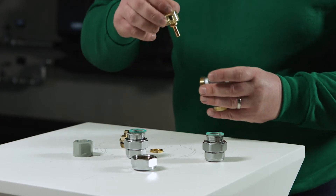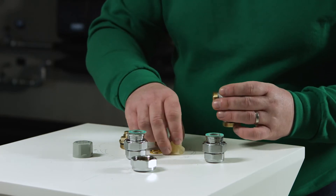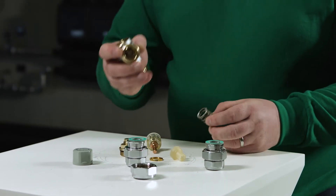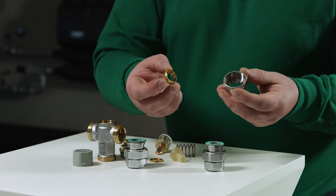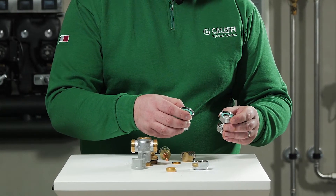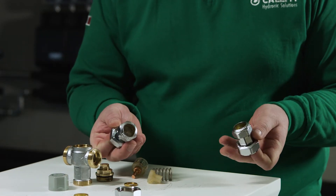We have the thermostatic element, the flow conveyor, and the spring valve body. We also have the nut and olive for the mixed outlet temperature, and here we have the two connection tails which have the check valves and strainer.